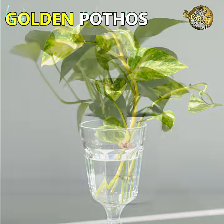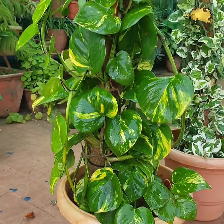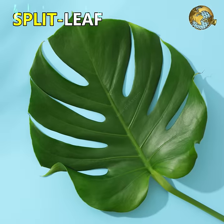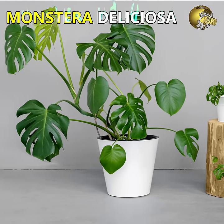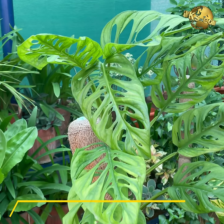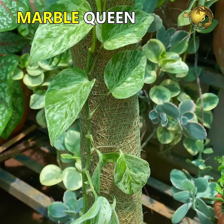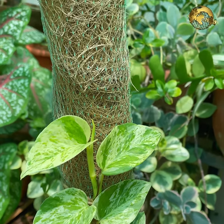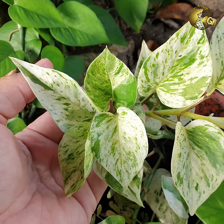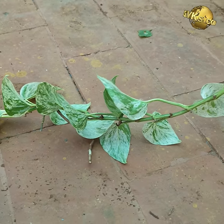Golden Money Plant or Golden Pothos has bright green leaves with golden or yellow splashes. Split Leaf Money Plant or Monstera Deliciosa is a low light indoor plant, similar to Philodendron Broken Heart Plant, with beautiful design of notches within the leaf. Marble Queen Money Plant has creamy white coloured leaves.